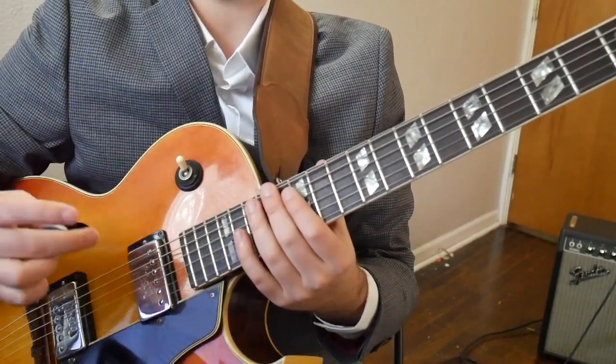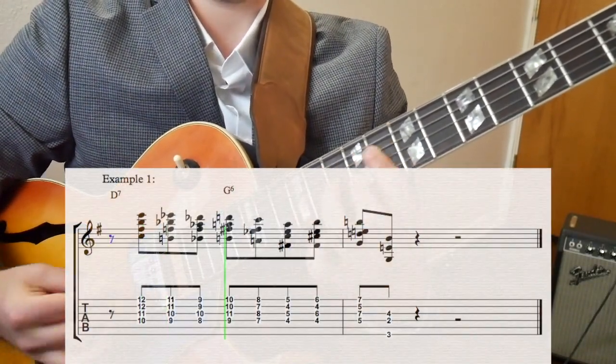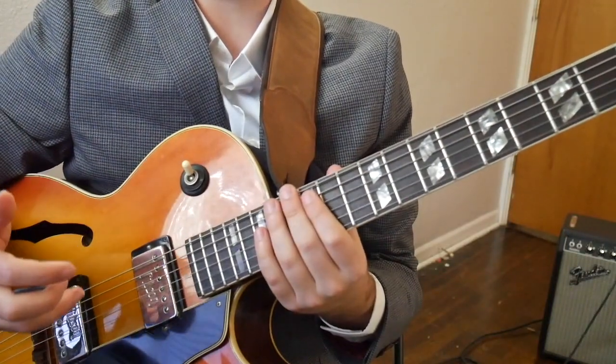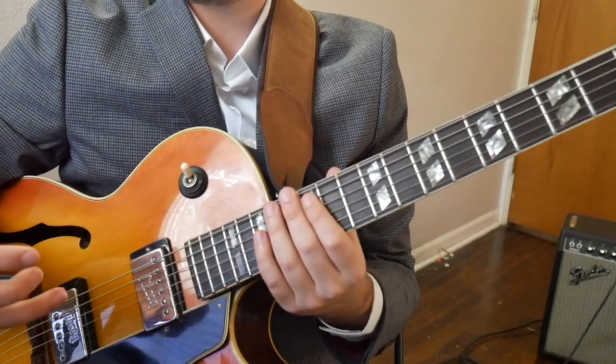Let me play you the line. This is a great line to finish off any musical idea, both in soloing and comping.